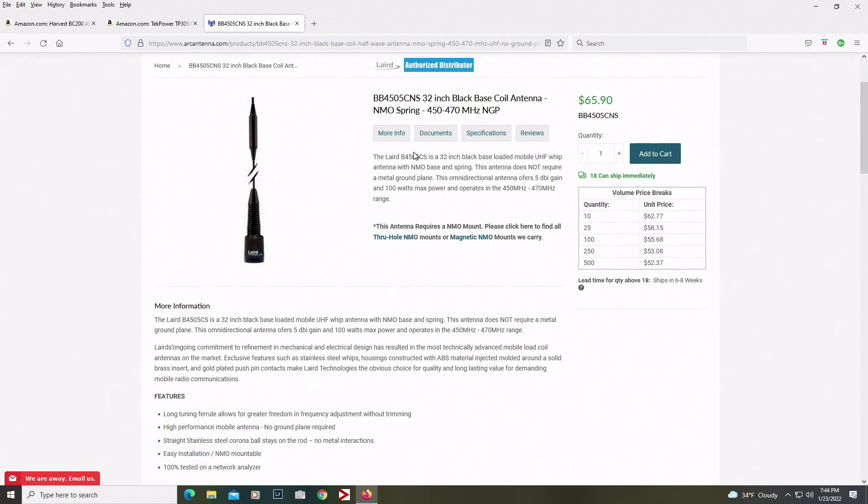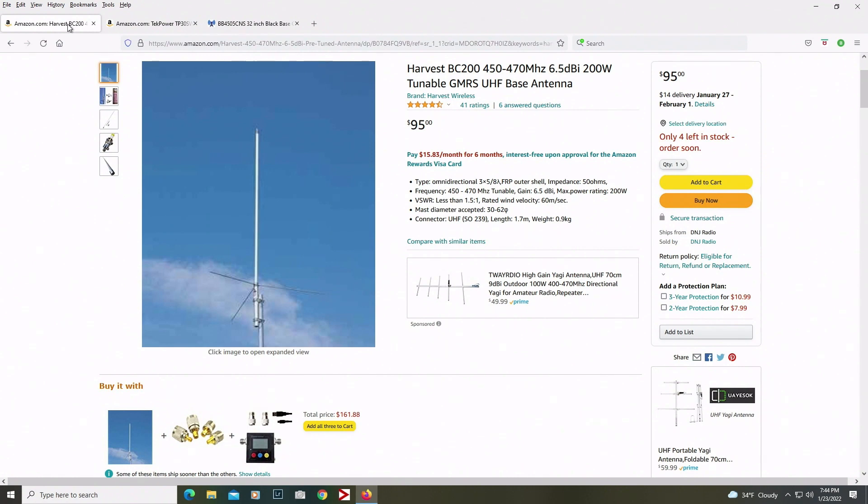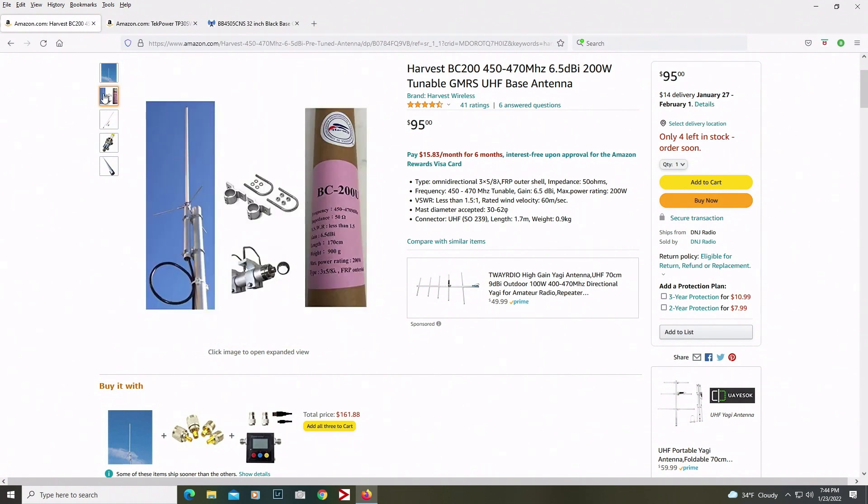For my base station I wanted something a little better, so I ordered the Harvest BC-200 that will be in next week. I'll get that hooked up and let you guys know what I think. I went with 400 cable for that low-loss cable because I want to make sure I'm not losing a lot of signal. It'll be placed up in the attic. Hopefully I'll be making another video on that. The SWR should be less than 1.5, 50 ohms.